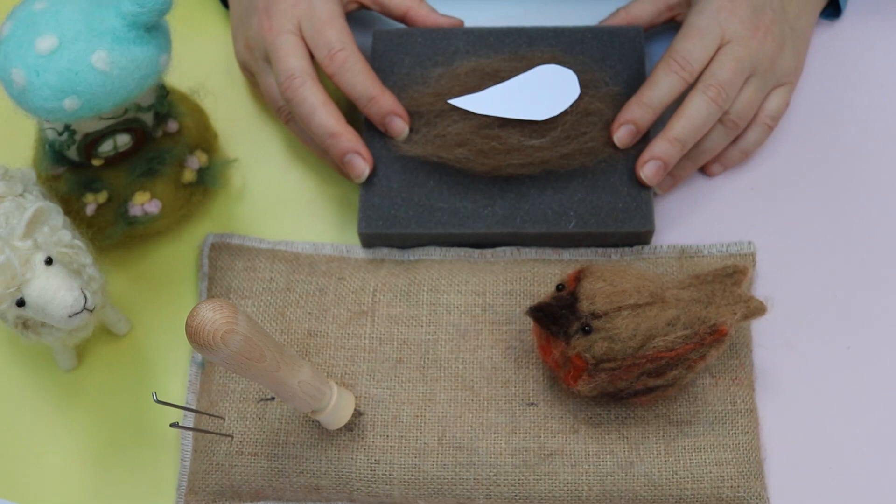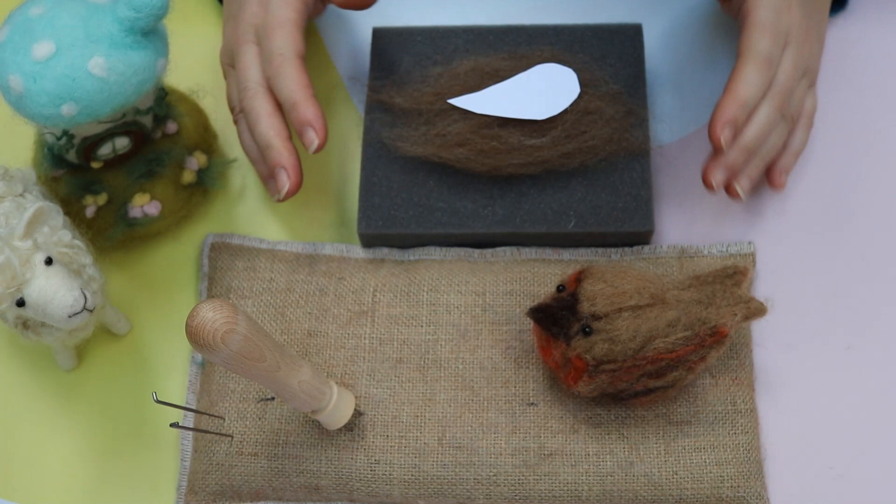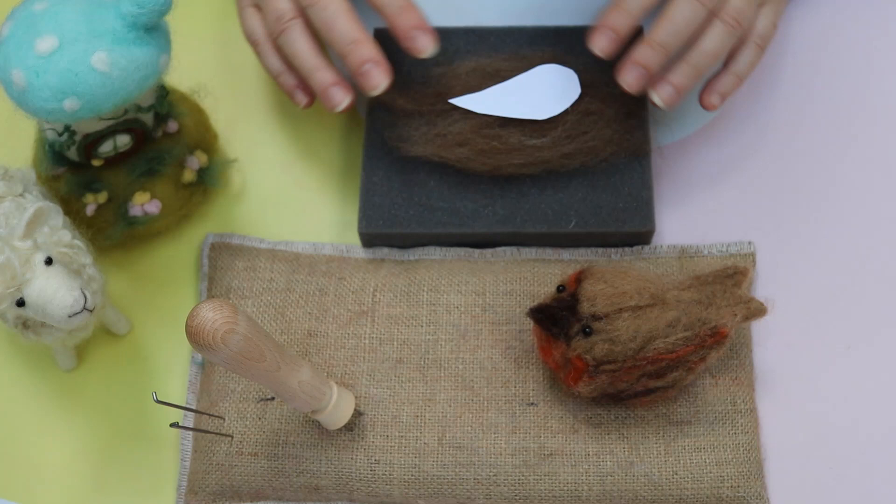Hi and welcome to Lincolnshire Vencraft's needle felting tutorials for beginners. You can follow the links below to watch my easy tutorials so you can create all the basic needle felting shapes that you're going to need to get you going.